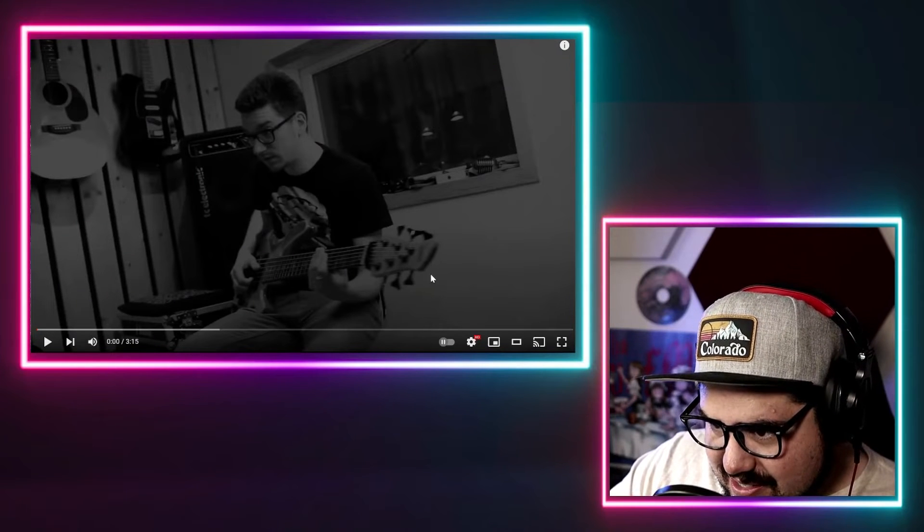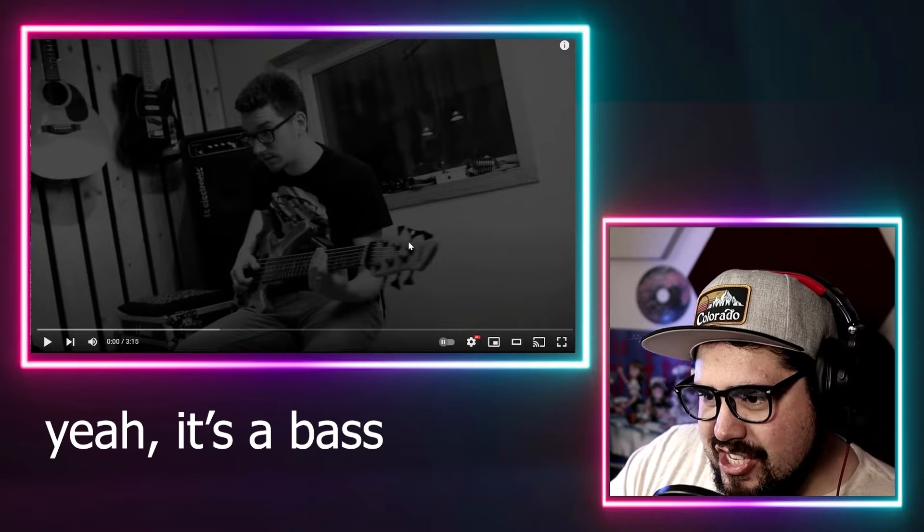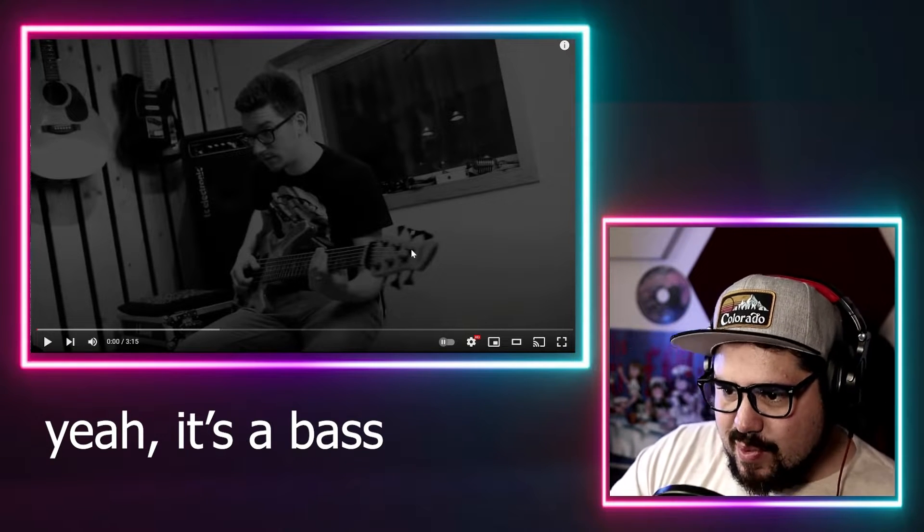It's Wrecking Ball by Miley Cyrus, which is an okay radio song. I think it's a pretty good song, but from what I see here, this guy has a six-string — is that a guitar or a bass? Okay, that's probably just a guitar. Those look like bass machine heads though, so that's why I was wondering.